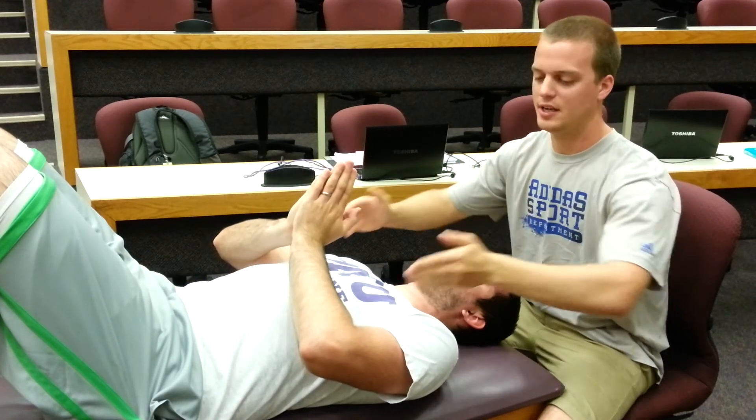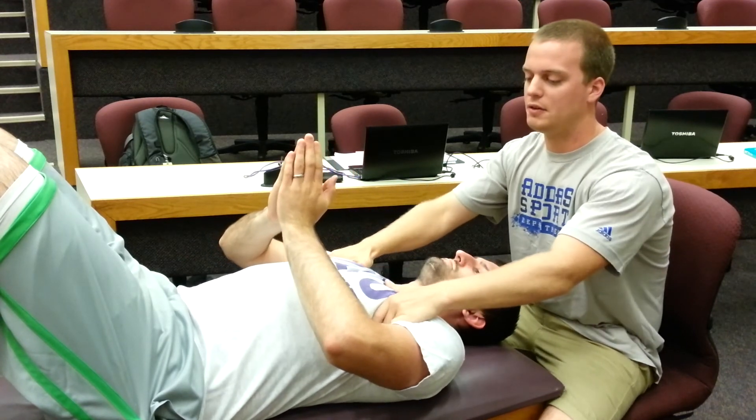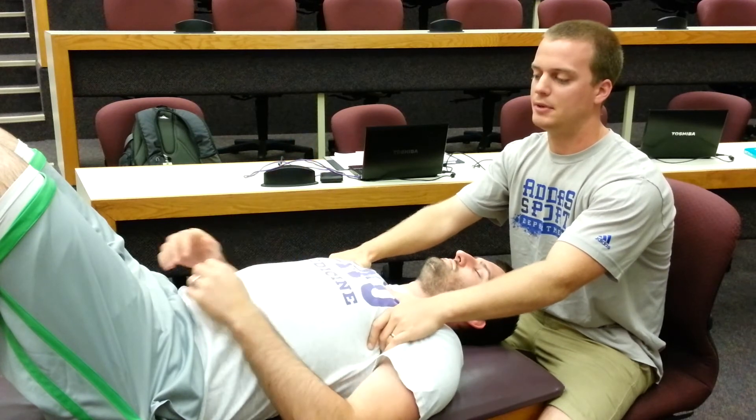Next, have the patient act like they're praying, or put their hands up in front of them. Then take your hands and put them into the axillary region — or armpit — of the patient, and tell the patient to relax their arms over their belly button.